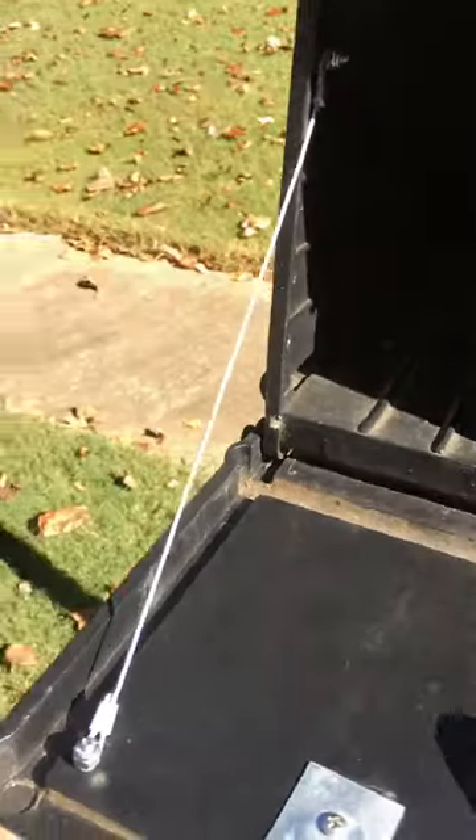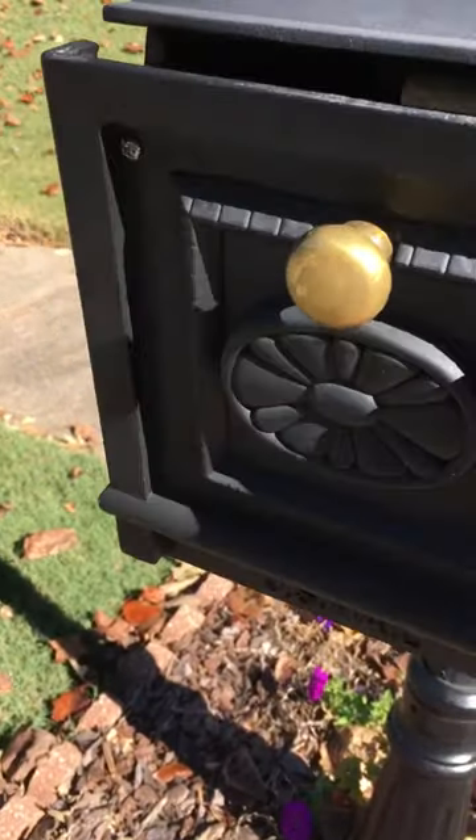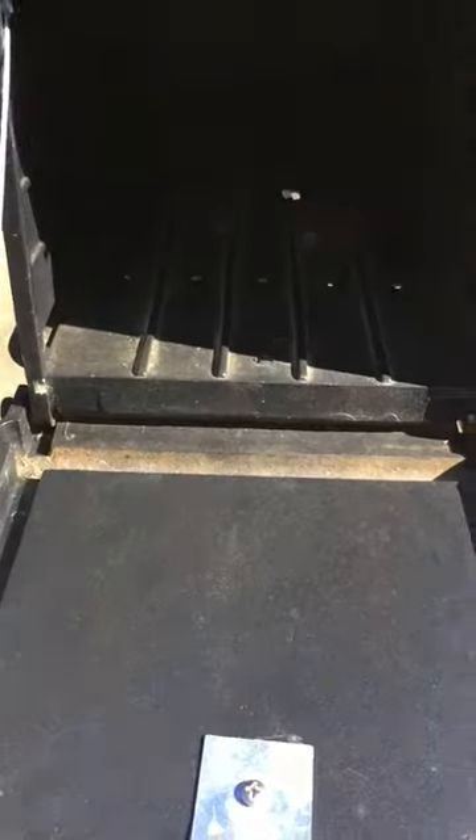This is what it looks like when you have your cable installed. You close the door, the cable does not obstruct the door from closing, and it still allows the mail person to put items into your mailbox.